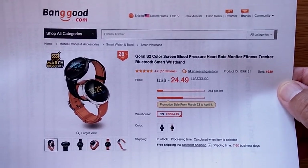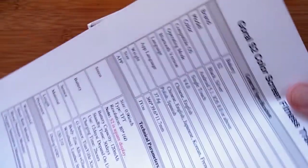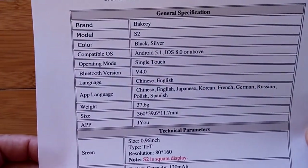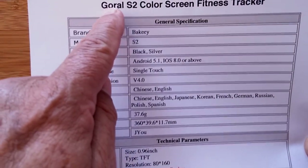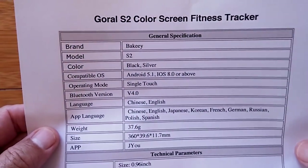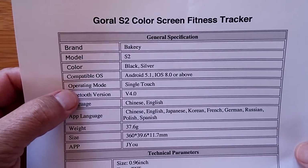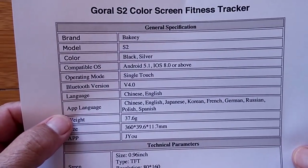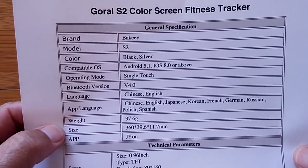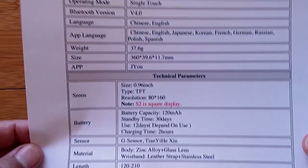It's a color screen with blood pressure, heart rate, and blood oxygen — all that good stuff. They're also calling it a Bakey, so it has multiple names. It's Android 5.1 or iPhone compatible, with Chinese and English language support and various supported apps. It uses the JU app for tethering.